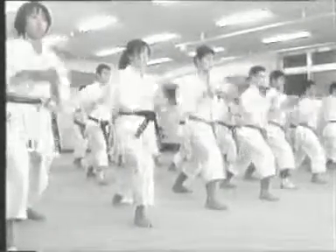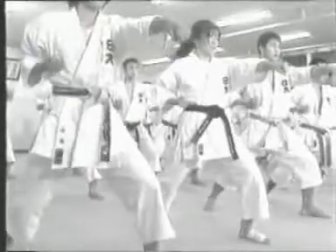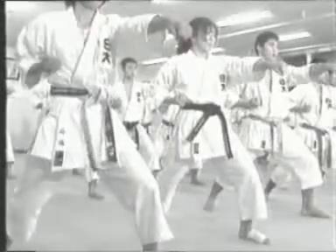Another important point is when attacking with a punch, follow through with the body. Don't pull back your arm before making the movement.